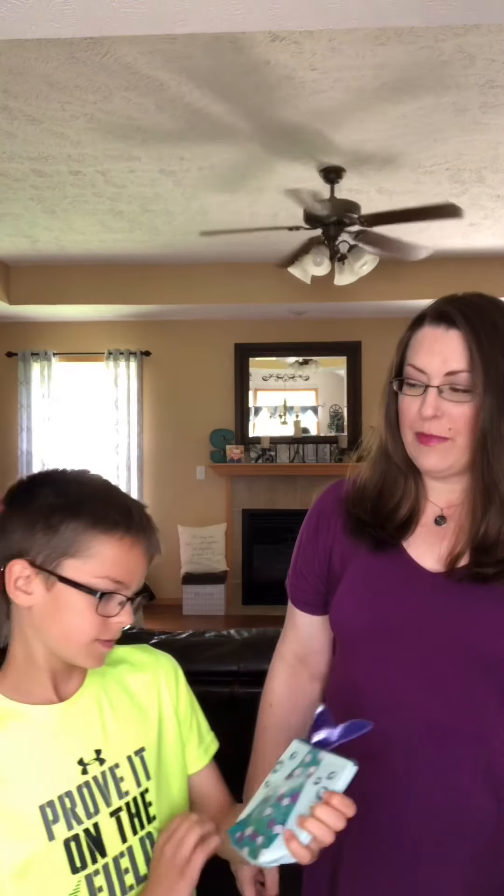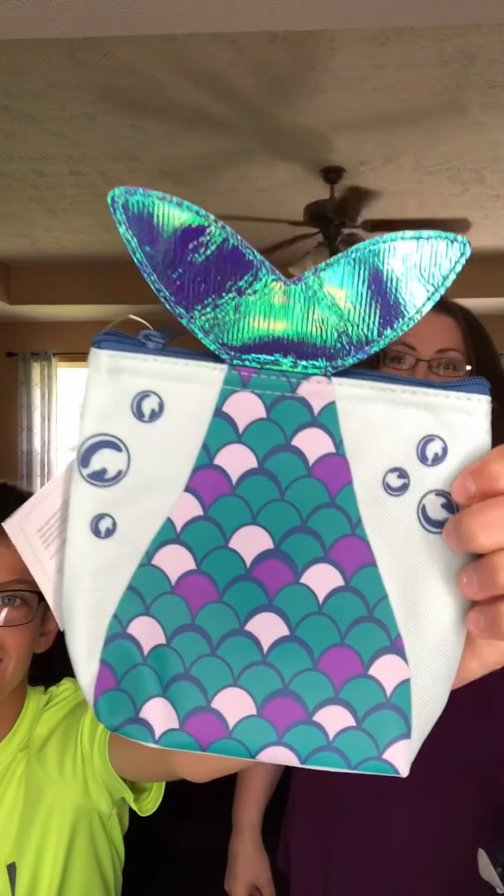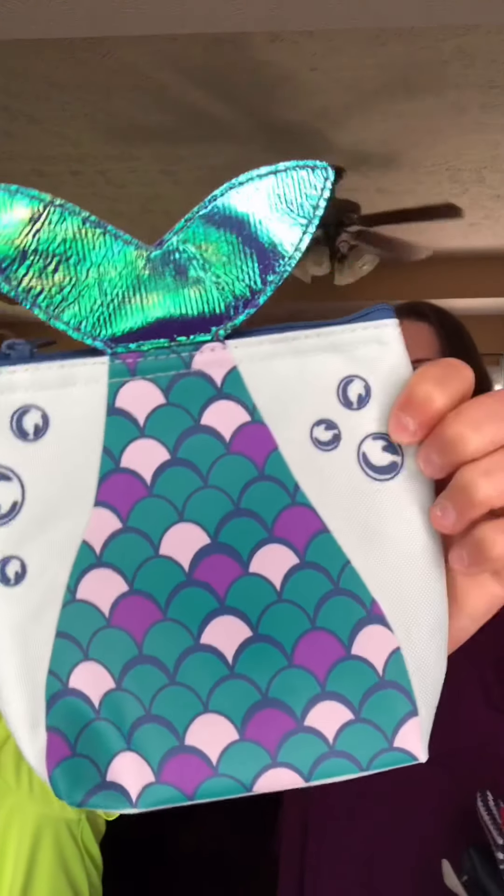Now we have three new patterns this summer. First up is the mermaid. The back of the mermaid is also a light turquoise color, and then you have a purple and turquoise pattern on the front along with the accent of the mermaid tail, which is super cute.